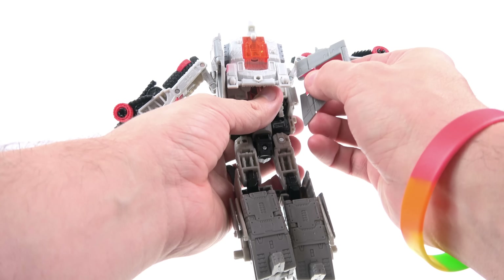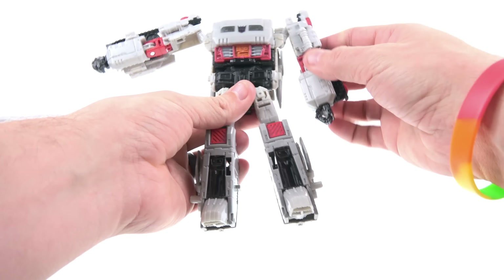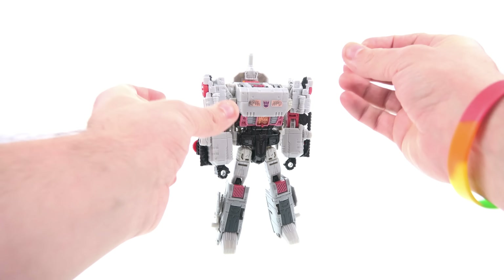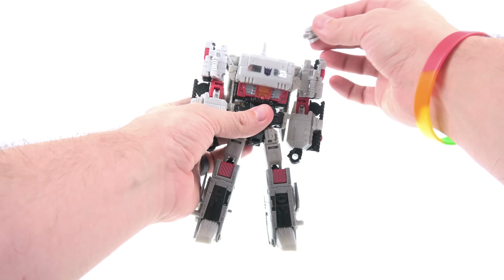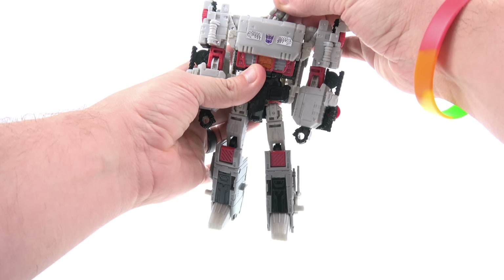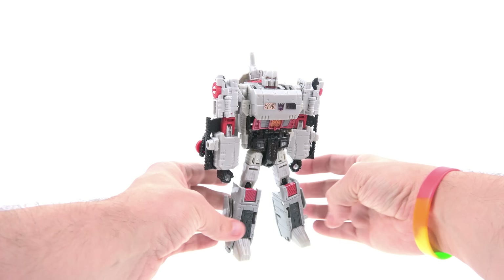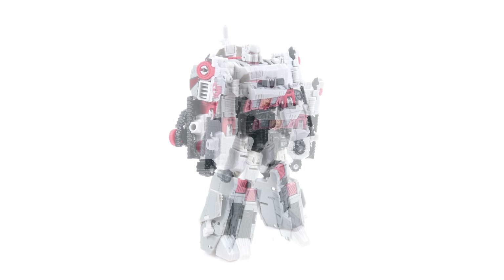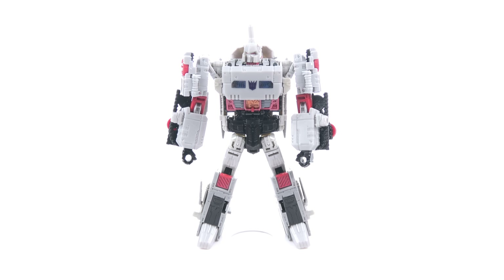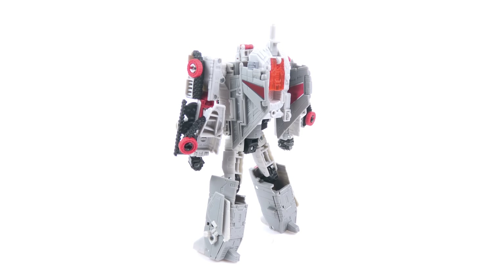Hinge this down, open that up, tab that into place. When you have it open, swivel it all the way out, rotate the foot all the way around, and bring this around. You can leave these up along the side. Do that on this side as well. The wings you can position however you want. When the inevitable repaint as Blitzwing comes out, you'll probably want to leave the wings like that. Bring that in and hinge it back. Then peg Doom Shot right into his head slot, and there you have Megatron in robot mode.